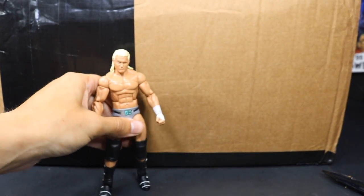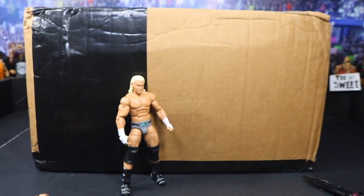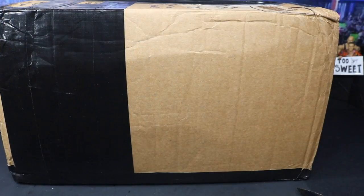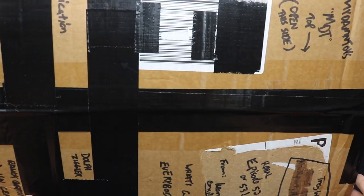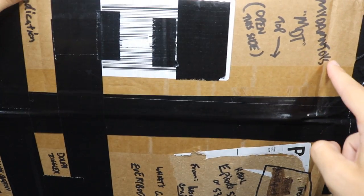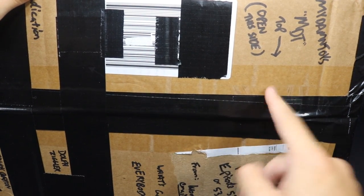This mountain of a box right here — look at the comparison. This is a Dolph Ziggler Elite figure, and this is the box next to it. This thing is ginormous. So before we get into the box, I want to shout him out — he wrote some things on top of the box. It says My Damn Toys MDT. He says 'Top, open this side,' so we're going to open this left panel first.